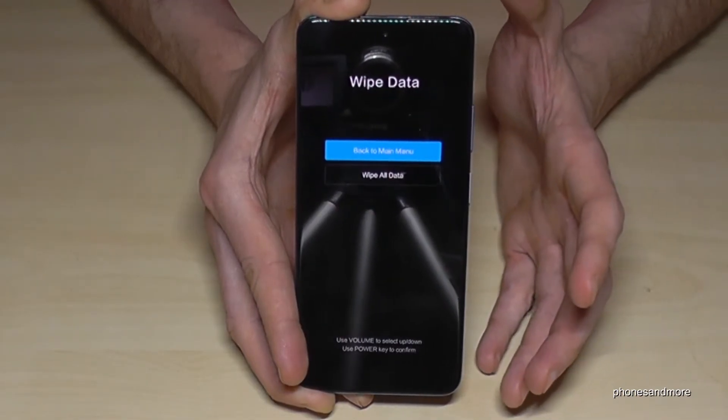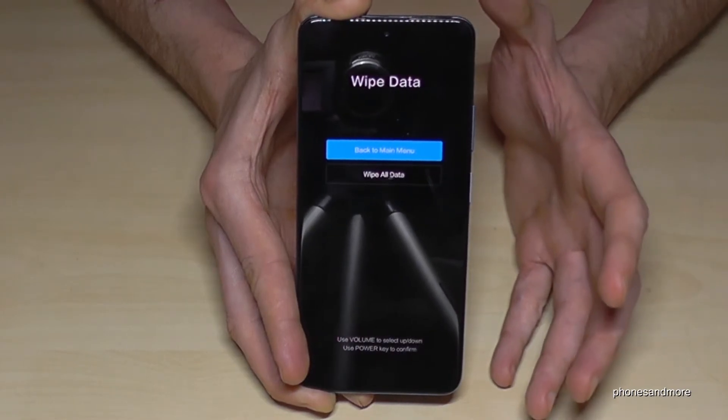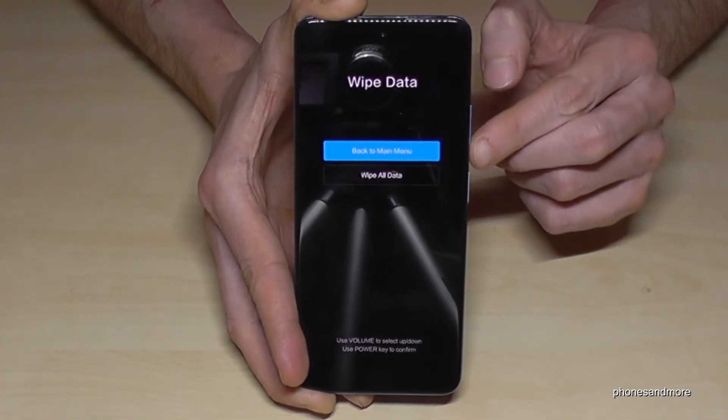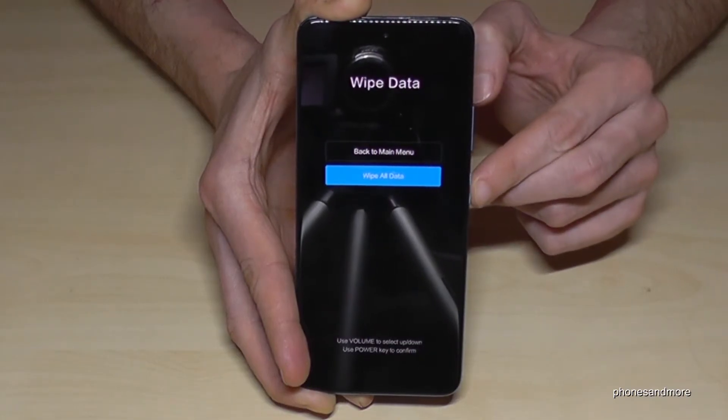The phone will ask if you are really sure, because you will delete all your data — except the operating system, which stays on the phone. Go down again with the volume down key and confirm with the power button to wipe all data.